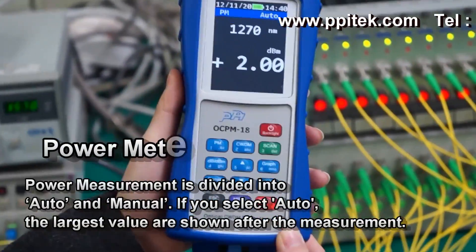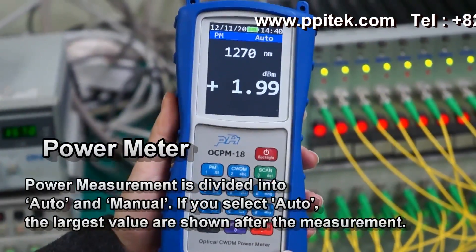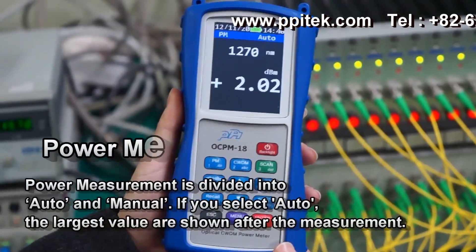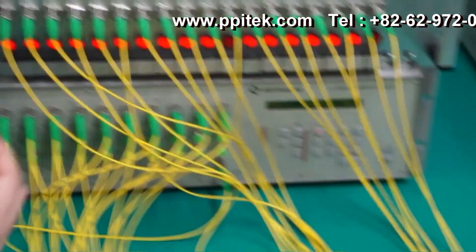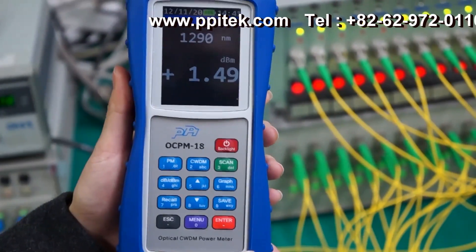The OCPM 18 automatically detects the wavelength. When the light source is connected to the instrument, the dBm values are shown in real time. It has 18 channels of light in the switch, and it has a very fast response.